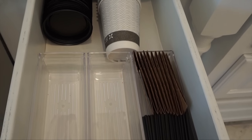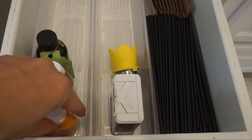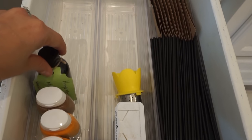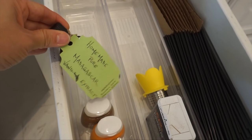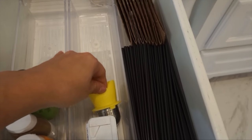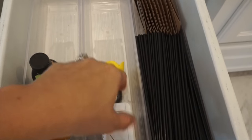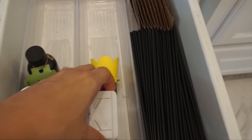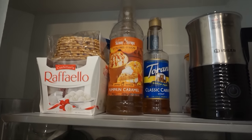This drawer is small, so I decided to use it just for some stirrers, some of our sweeteners for our coffee, some pumpkin pie spice, and then I left some extra space in case anything comes up that I want to place in there. If you have any loose tea, this tea diffuser is perfect for that. I have two teenage daughters, so the to-go cups are perfect.